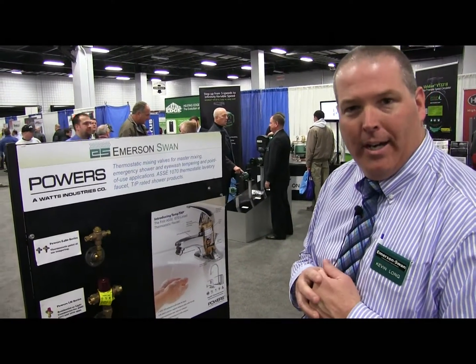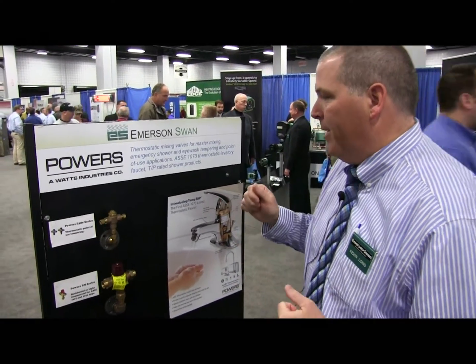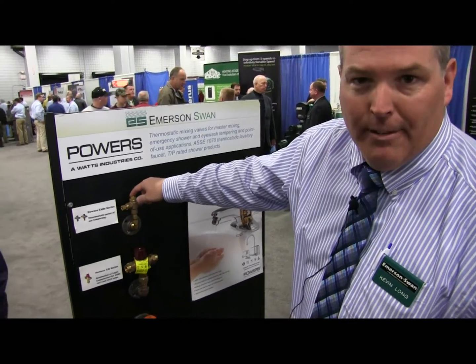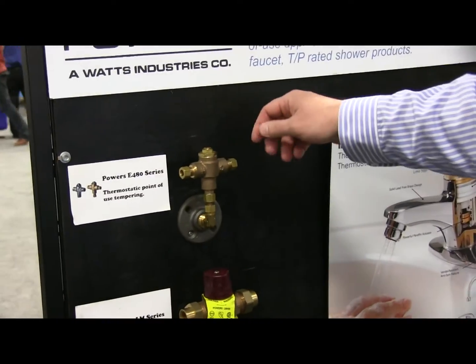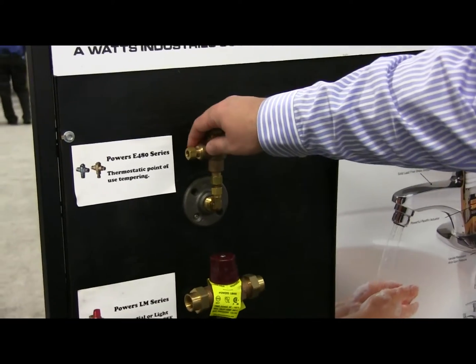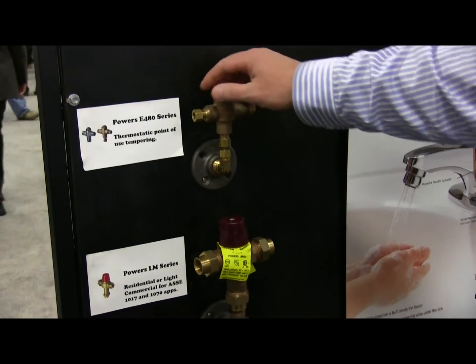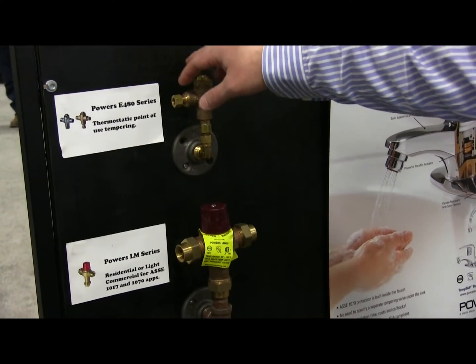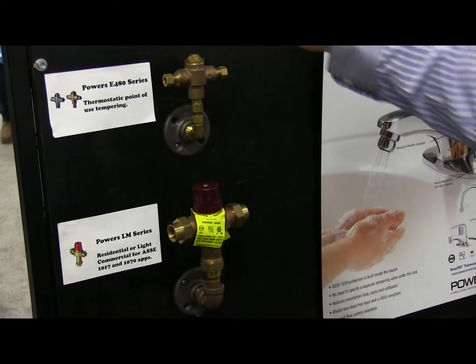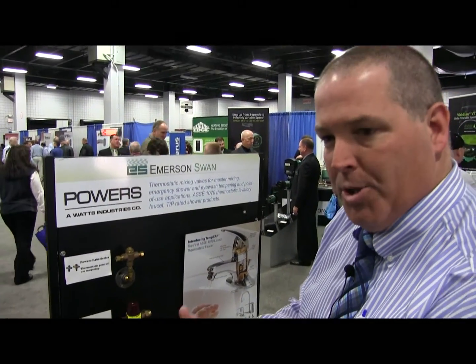One of them is Powers, which is a thermostatic mixing valve company. Some of the things we're showing here today are the E480, which is our 1070 point-of-use thermostatic mixing valve. This is available in 3/8 compression. We have versions that go down to 0.25 gallons, and also 0.5 gallon minimums. This would be used underneath the sink for thermostatic protection of a user at a sink.